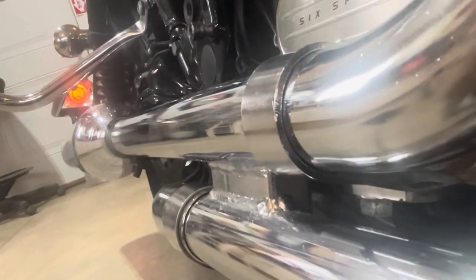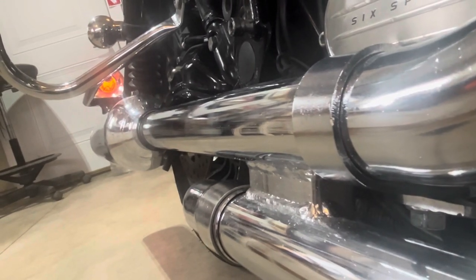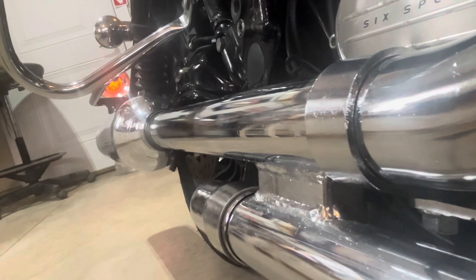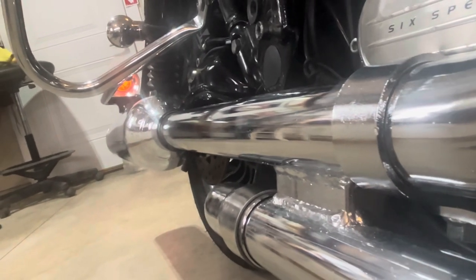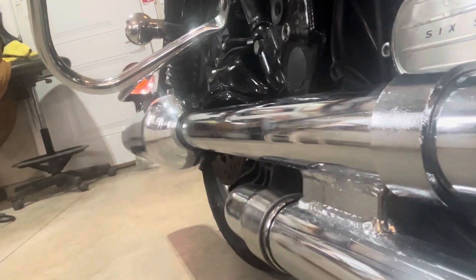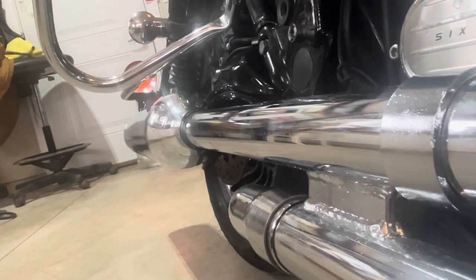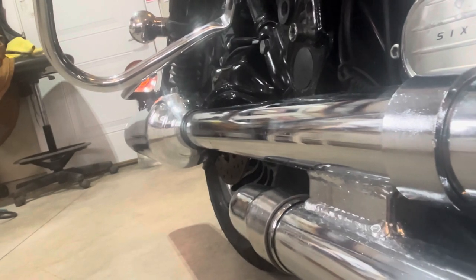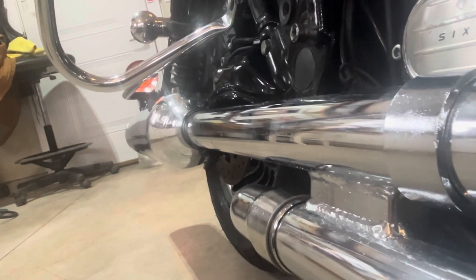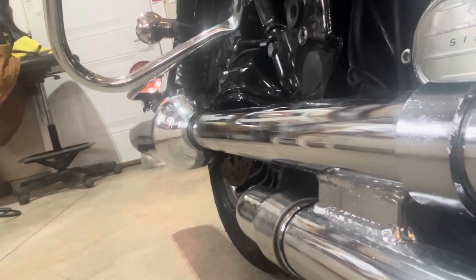That's just enough to kick the pipe over so it's not hitting. Now when I'm on the bike — I'm a 300-pound man — there's plenty of room. It's just when it's not under load or if it's in the air with no pressure on the bike that it gets pretty close.